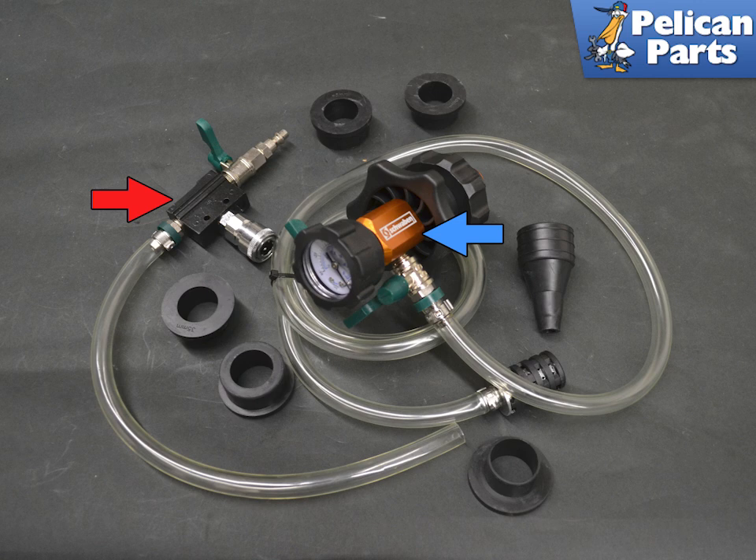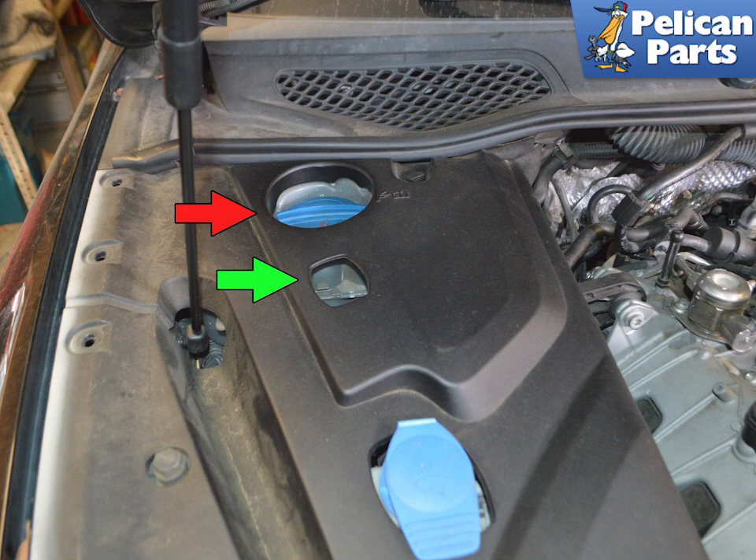You will also need a compressor and line to connect to the vacuum tool. The coolant reservoir is located under the trim panel on the right side of the engine compartment. You can see the fill cap and the level locator through the panel.